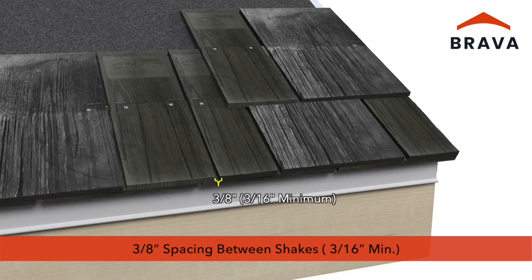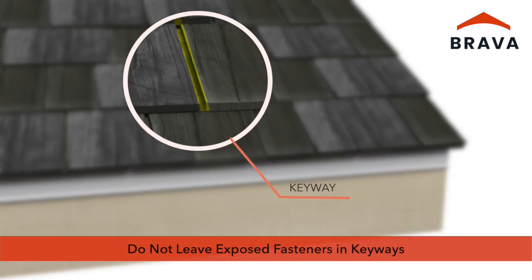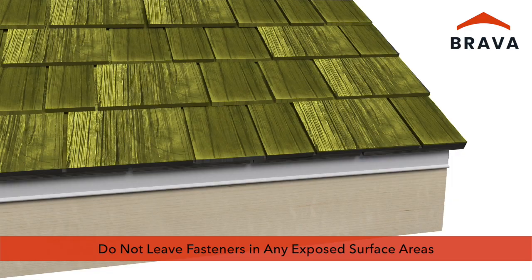Provide three-eighths inch spacing between shakes. A proper installation should not leave exposed fasteners in the keyways. Do not leave fasteners in any of the exposed surface areas.